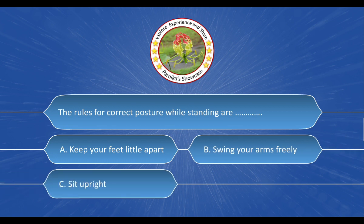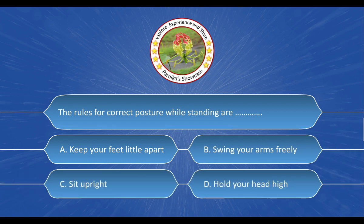Next question: The rules for correct posture while standing are ___. The options are: A. Keep your feet a little apart. B. Swing your arms freely. C. Sit upright. D. Hold your head high. And the correct answer is option A: Keep your feet a little apart.